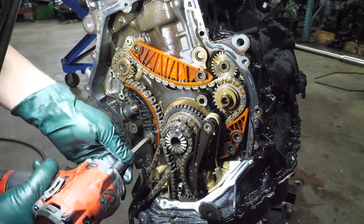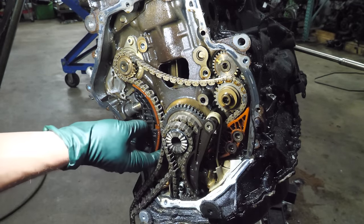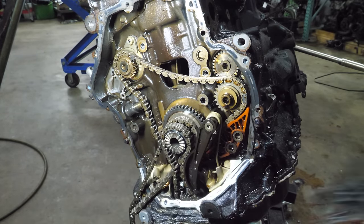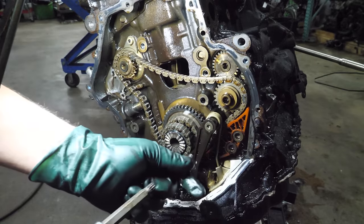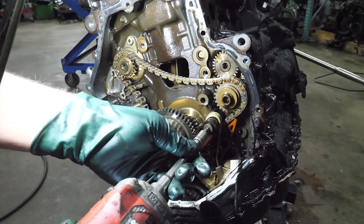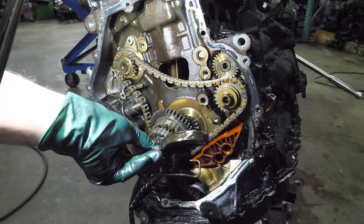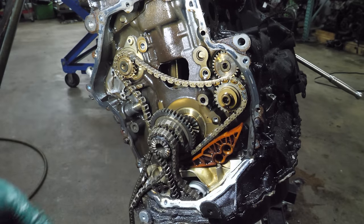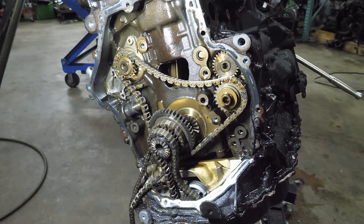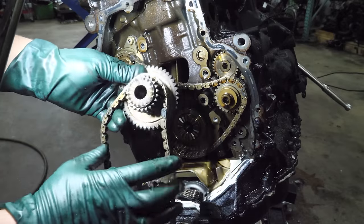Let's start unbolting some stuff. That rail has some chunks of metal on it — that one's got some wear as well, you can see it's kind of sparkly. You can kind of see how sparkly the oil is in this engine. Now we can get this out. None of these are broken — a little bit of wear there. These all look original to me. And then this comes out — there's that chain. I can take this chain off.